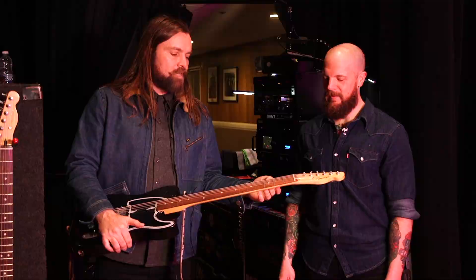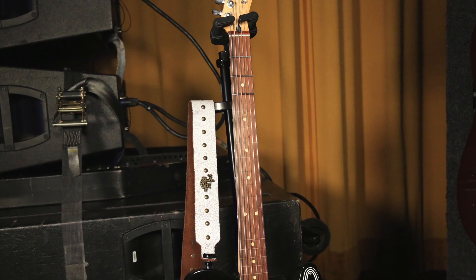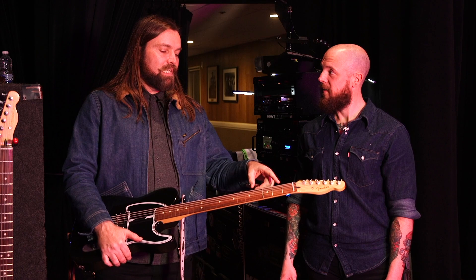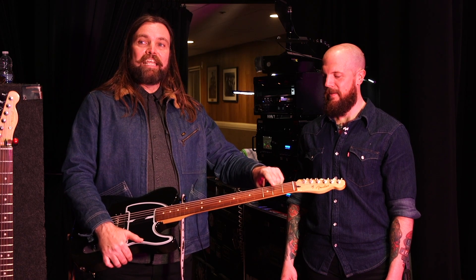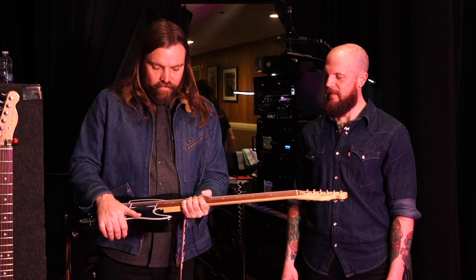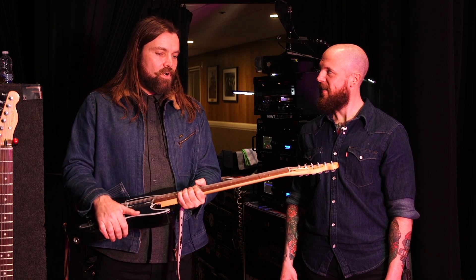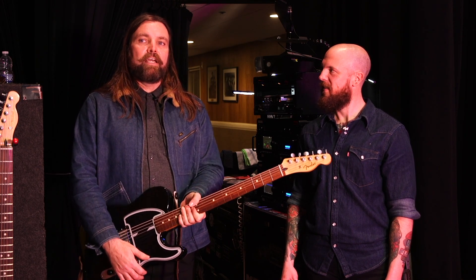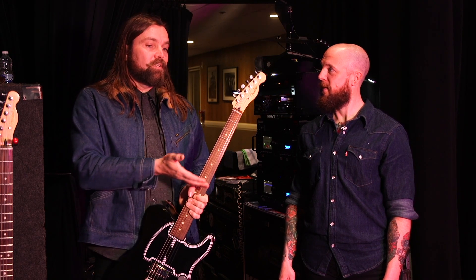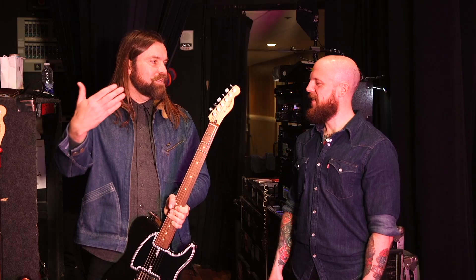The reason I did it is because fretless can be challenging in different environments. It's tuned B to B, so at least when I start out and hit the B, I know what I can base the rest of the pitch off of. As far as I know it's the only three-fretted guitar. Scott Ian did a guitar when I was a kid that stopped at the 12th fret, but I'm just taking it a little bit further than him — he's a little older than me and I'm just continuing the trail.